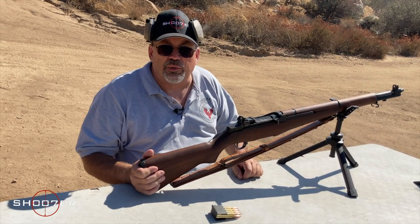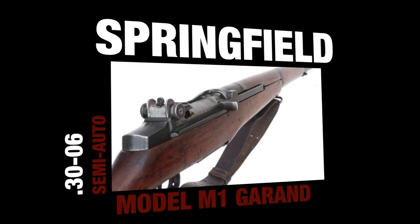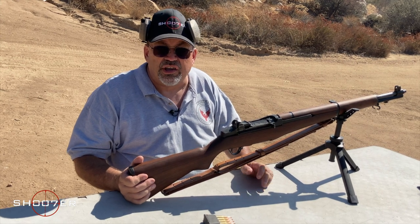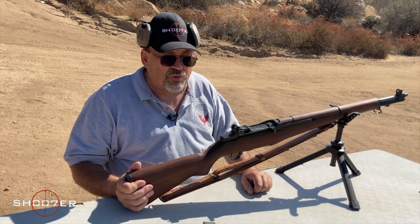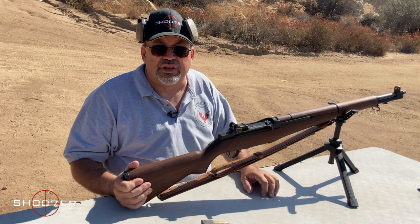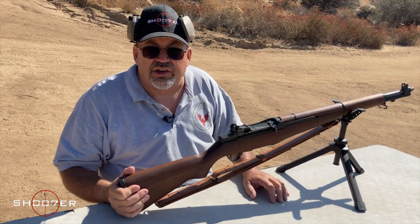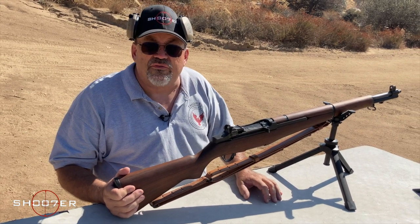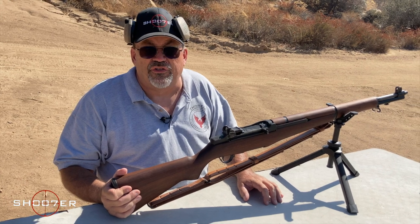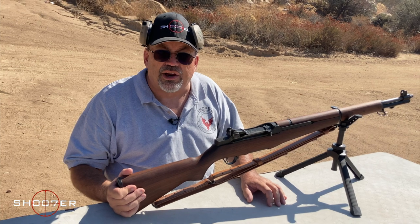Today we're going to be spending a little bit of time talking about an absolute classic, the M1 Garand. It was a game changer. In 1936, when it entered the U.S. military as the standard military infantry rifle, it was the first semi-automatic battle rifle yet to be introduced. It fires a .30-06, and it gave American infantrymen a huge advantage on the battlefields of World War II over the enemy, which was armed with bolt-action rifles.